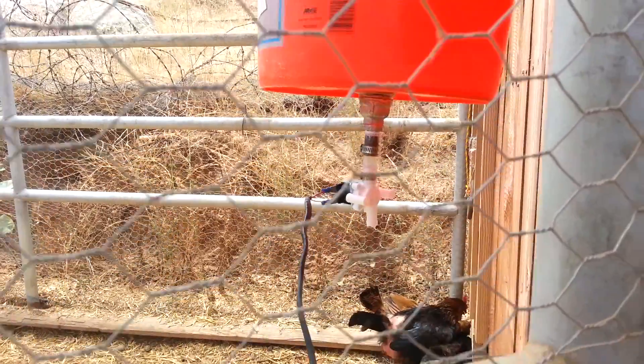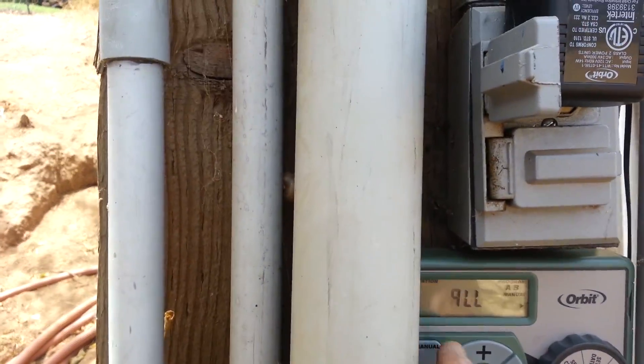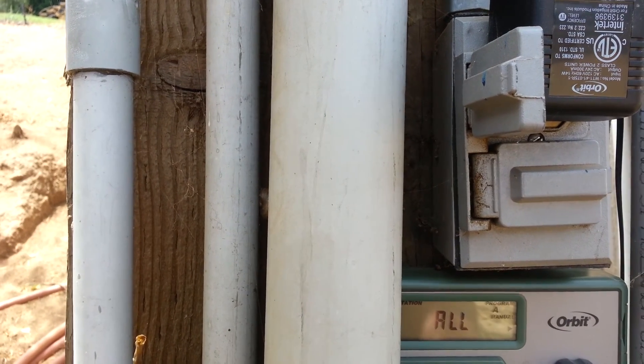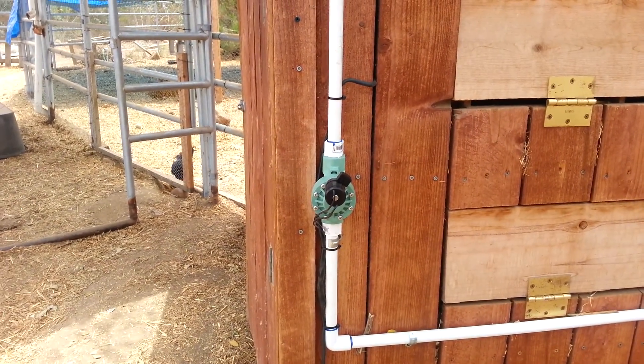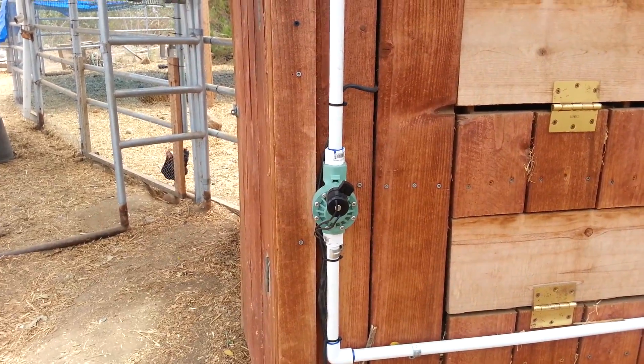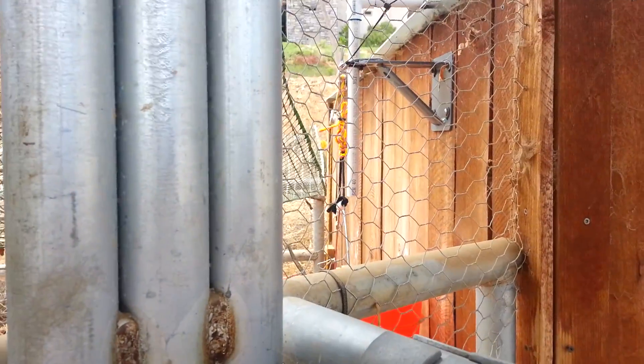I'm going to go ahead and get this thing started. We're just going to go to manual and start Program A. That's going to turn on this solenoid. That just turned on over here. We're going to see the water start coming out of here.